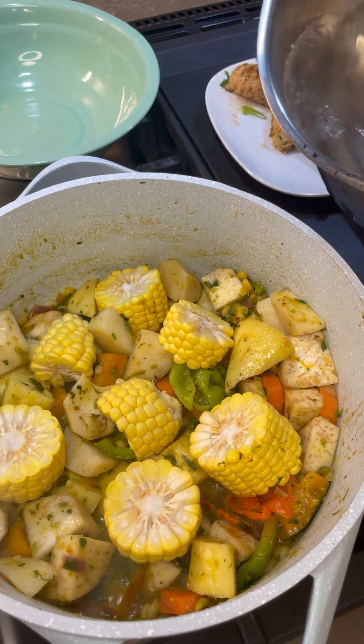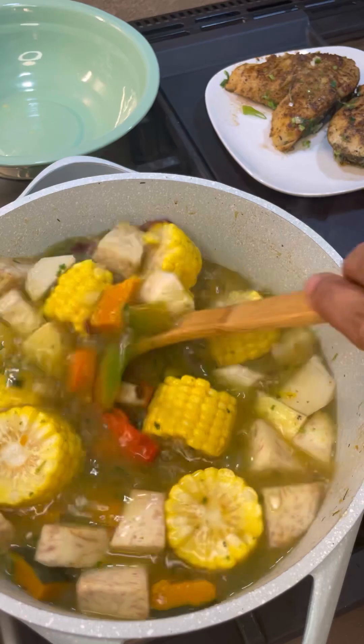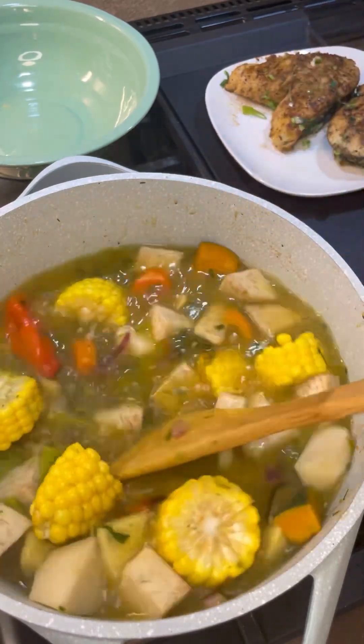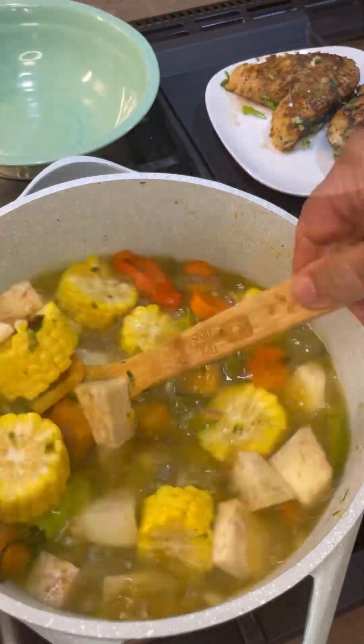In goes some boiling water — give it a good mix so all the salts and flavorings can meet each other and marry together and create a beautiful flavor.